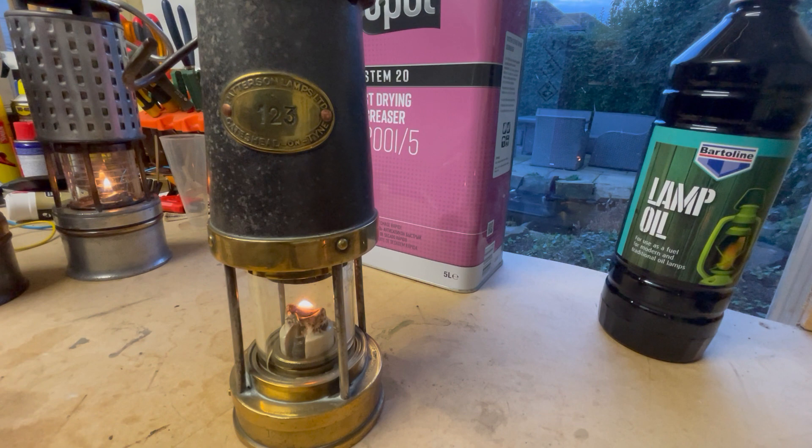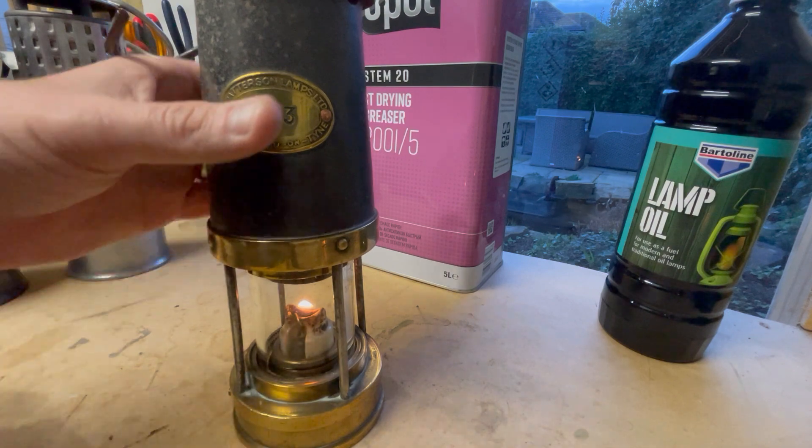Now there are people that say: 'I've got a lamp and it's a flat wick, so it must be paraffin burning.' Well, that's not always the case, and I'll show you that in a moment. But these two lamps were oil burners, so just put them to one side.